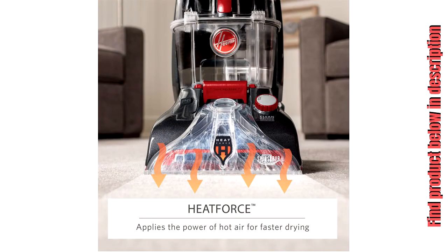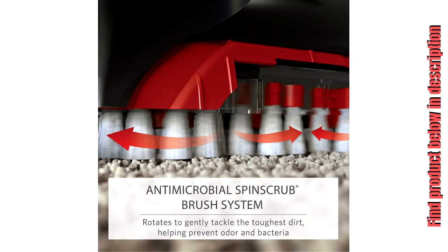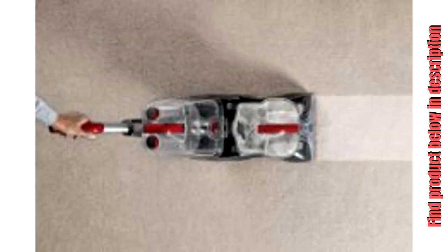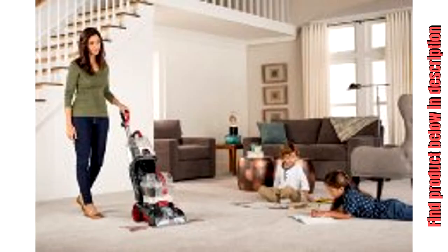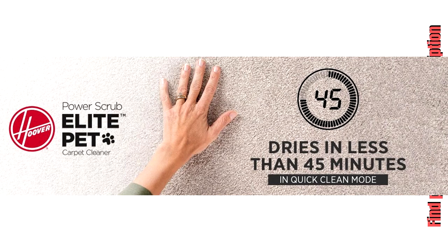Quick clean mode is perfect for a rapid surface clean — carpets dry in less than 45 minutes. Lightweight and simple to lift and carry with four easy-to-access handles, weighing less than 19 pounds. Powerful stain removal: high-performance cleaning solution and strong suction lifts and removes dirt and stains from carpet and upholstery. Automatic detergent mixing provides the appropriate combination of detergent and water for optimal cleaning results.